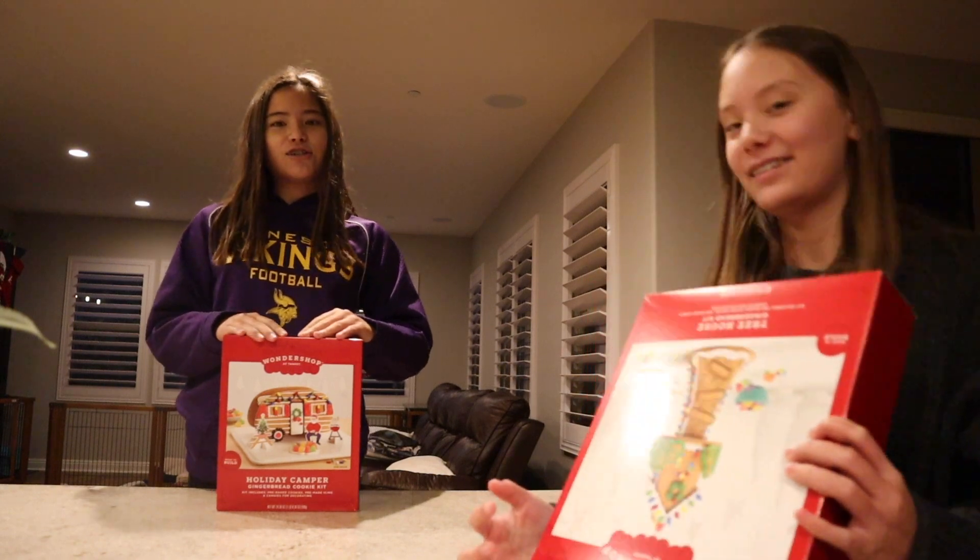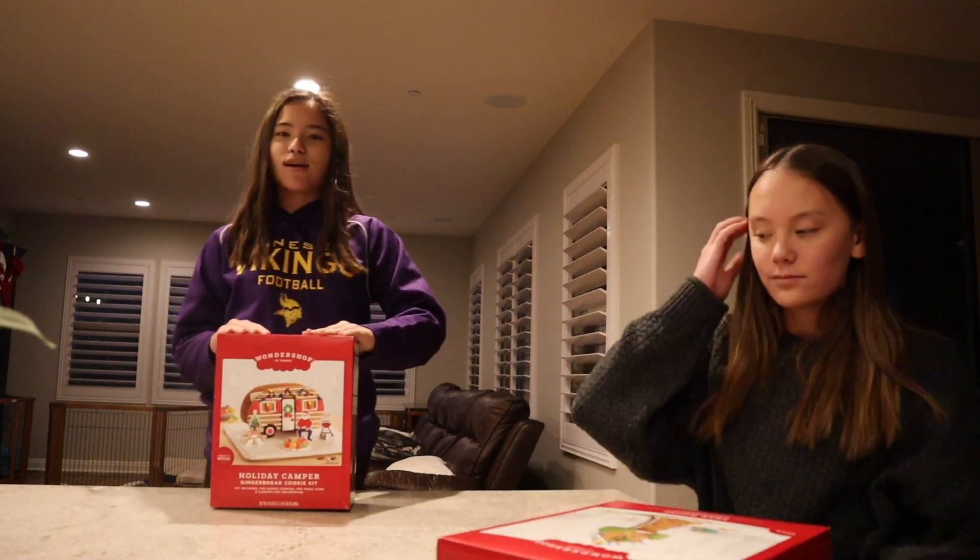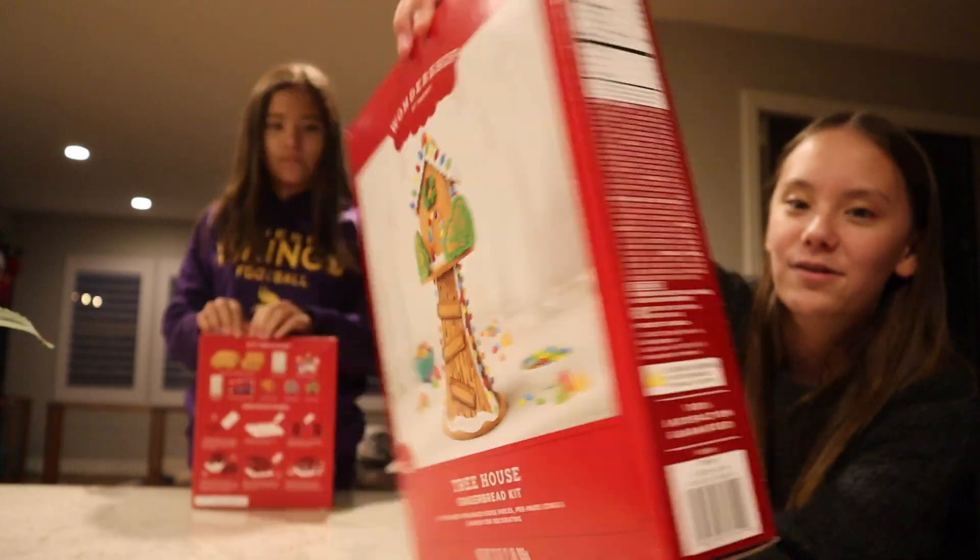We're making gingerbread houses and this one's mine. I have the camper and I have the tree house.